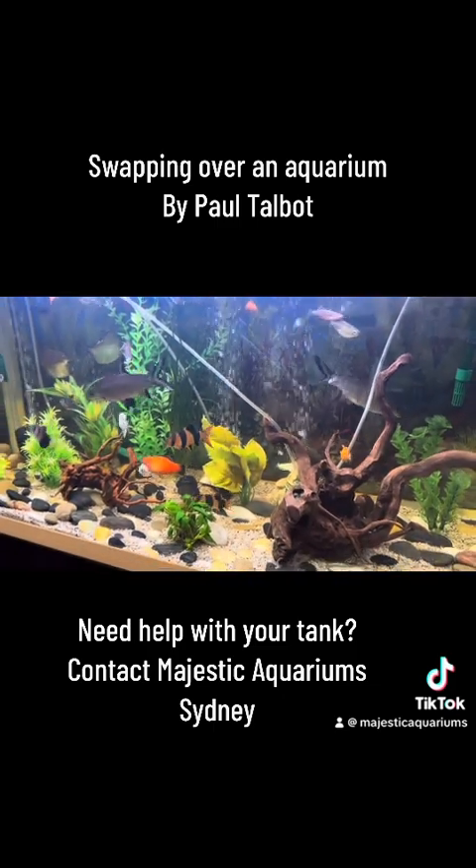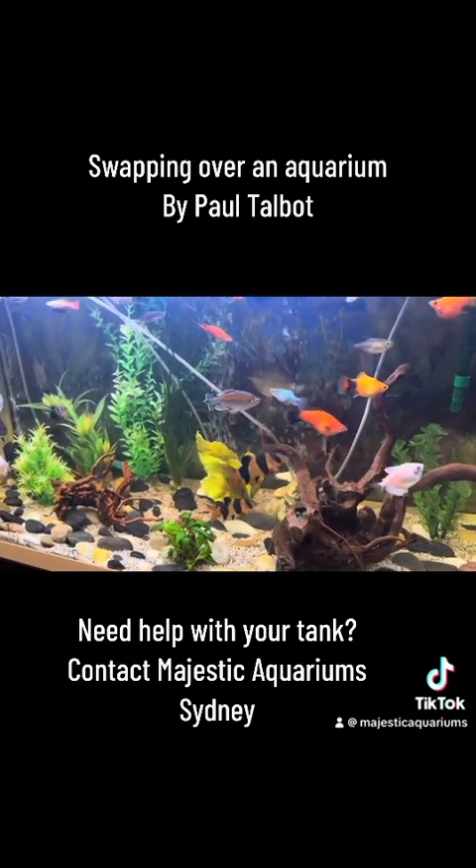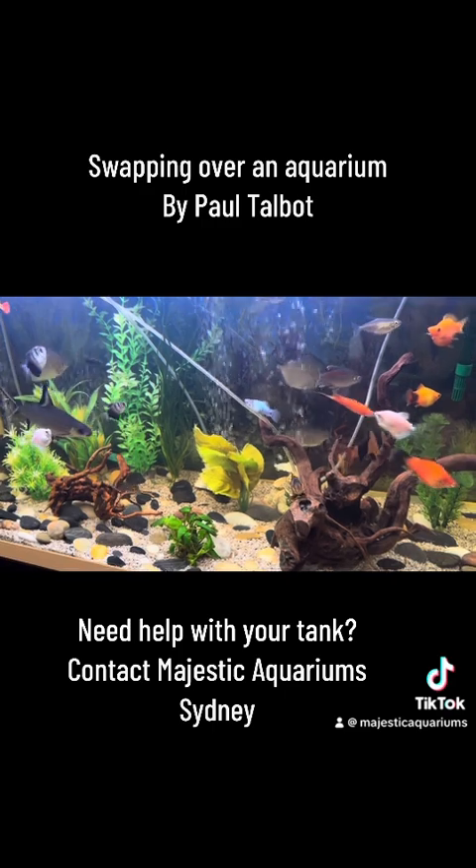Yeah, it's a cool tank. You finished your renovations? Well, have I run out of money? Yes. That's it. Always the way, isn't it?